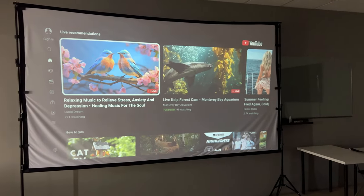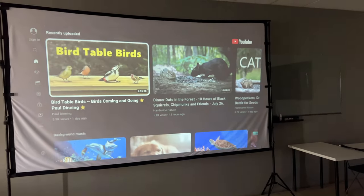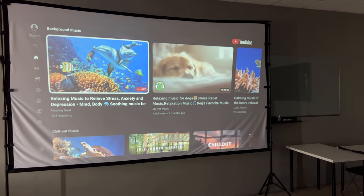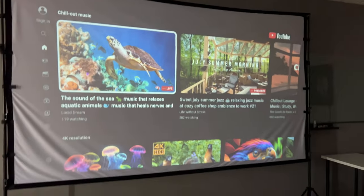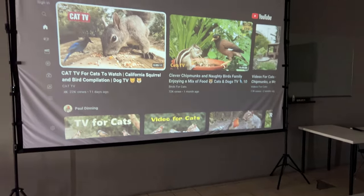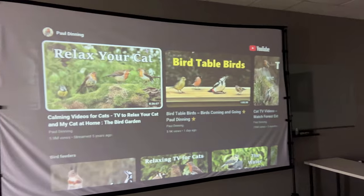You can basically project anything you want in an office, in your patio, in your ranch, in a park, wherever you need to project something. This screen is really easy to set up and whatever you project will look great. So I really recommend it. Thank you.